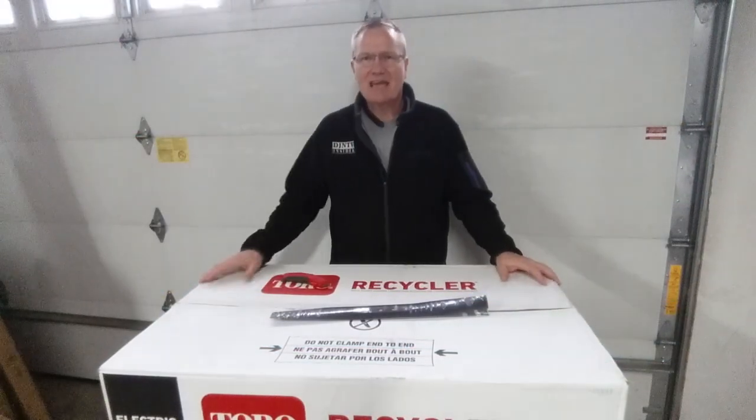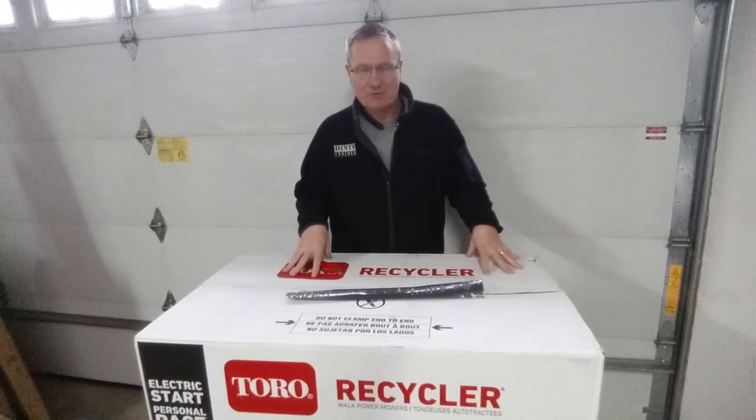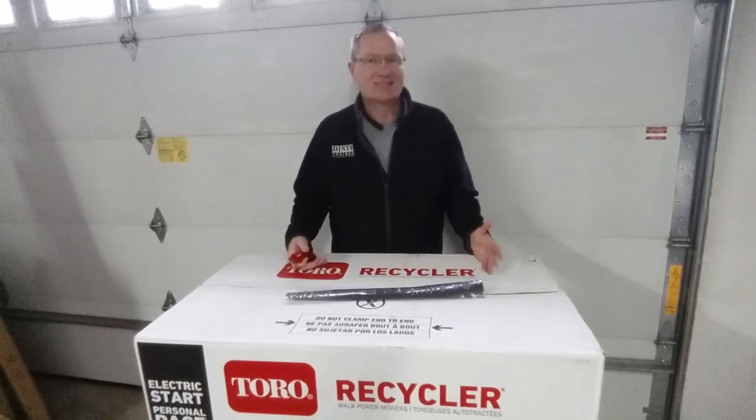This is John Young of the Weekend Handyman. Today we're going to be unboxing a walk-behind lawnmower from Toro. This is from their Recycler line.